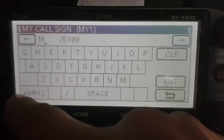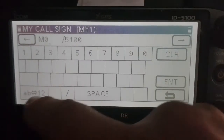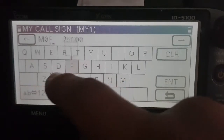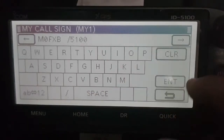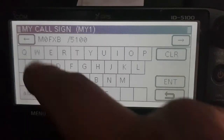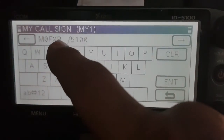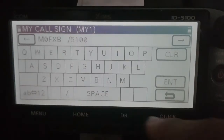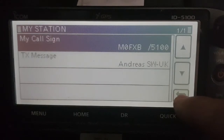So go M, turn it down, 0, FXB, keep going with the spaces, and then tap that last bit where I put 5100, for IC-5100. So it's 1, 2, 3, 4, 5, 6, 7 — on the 8th space there's a line, then it's 5100. Click enter. So you've got your call sign in there, you can back out of that.